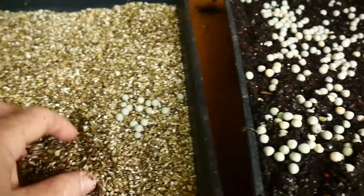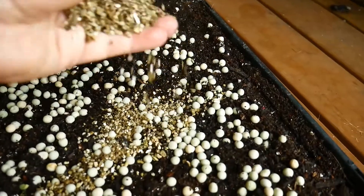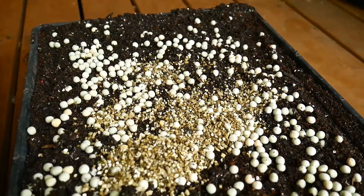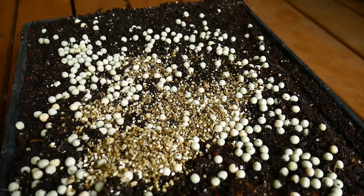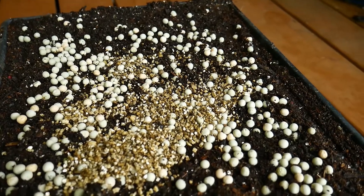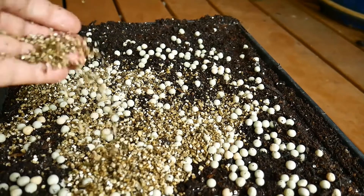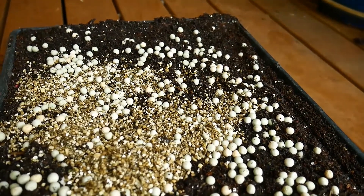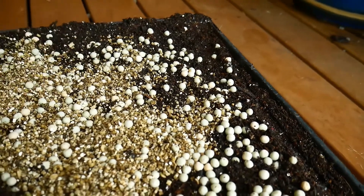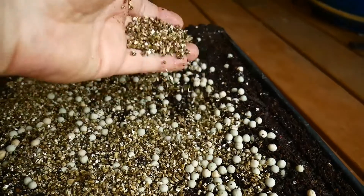Then I cover it with some vermiculite. Vermiculite is a great way to cover all types of seed — it's so light. There are a few different grades: one, two, and three. It doesn't seem to make much difference what grade you get. As you go to three it's a lighter grade, but I've found that I just buy any grade and it works just fine.